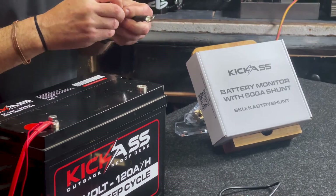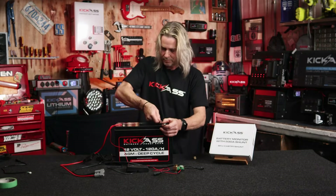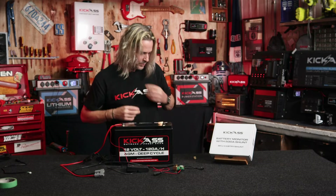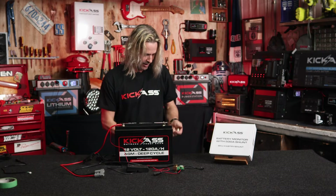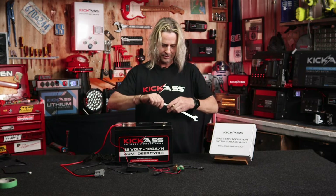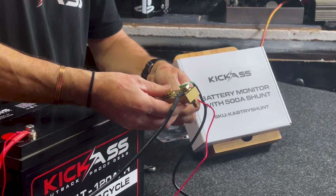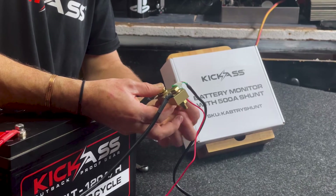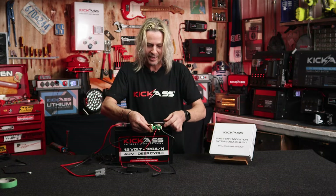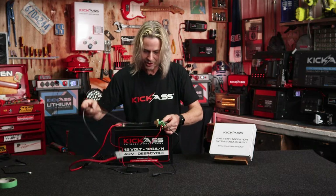Then with the original battery terminal bolt, I'm going to put on my little cable here — do it up nice and tight. There we go. Now what we need to do is with the nut and bolt that we supply, I'm going to put that through there like that and screw it up. So once we've mounted that to the battery from a cable to the shunt itself, we've then got all our accessories coming off the shunt.